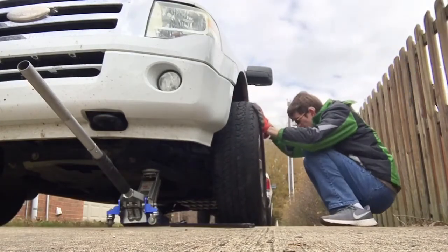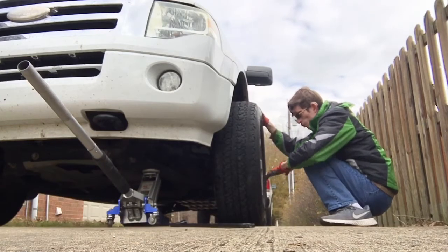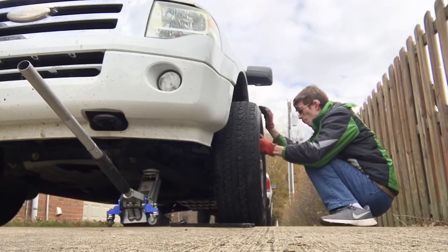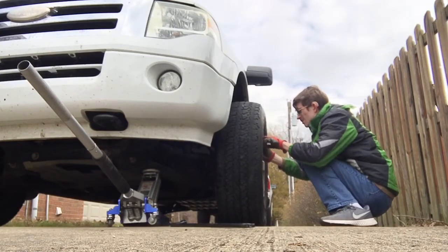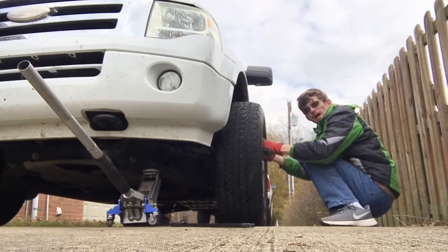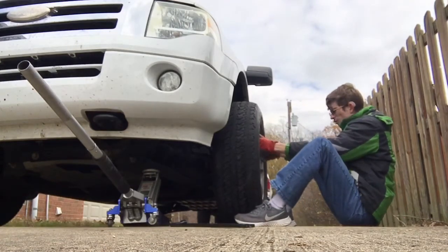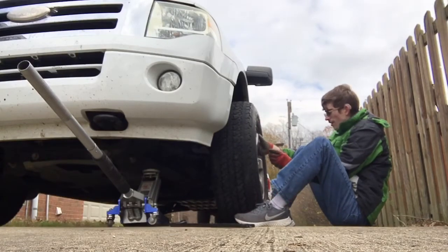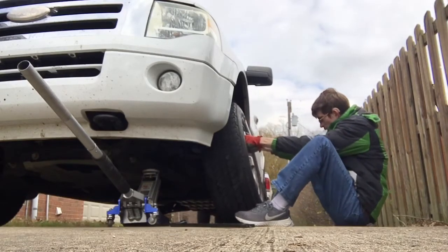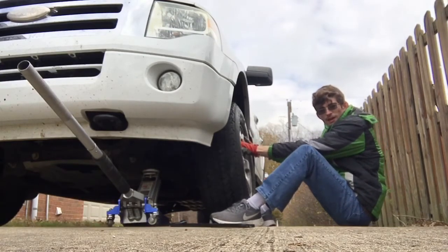All right — I always make sure the holes in the wheel are aligned with the little things sticking out, then I get it on the ground, put my feet underneath the tire and use them to lift it up. Just like that — the tire is on.